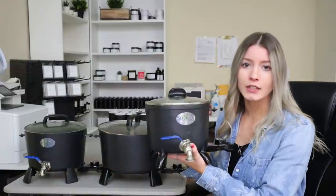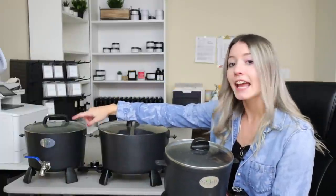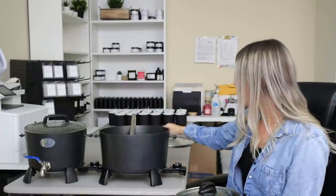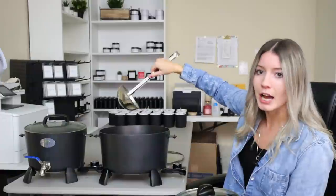I personally have three different Presto Pots, all three different sizes. This little one is a six quart melter converted with a spout. The one on the left is an eight quart melter, also converted with a spout. And the big one is a 10 quart melter without a spout — so I use a very large ladle to ladle out the wax into a pouring pitcher. The prices vary and are ever-changing, so I'll have links to all of these in the description box below.